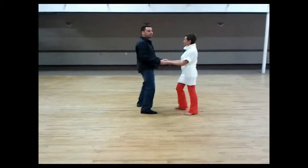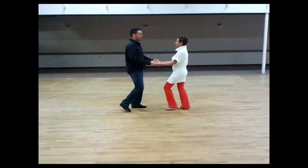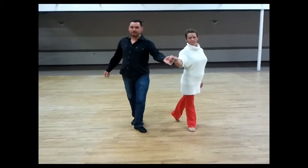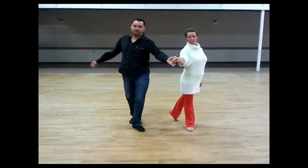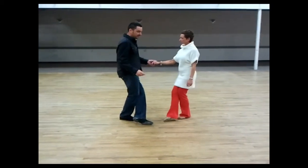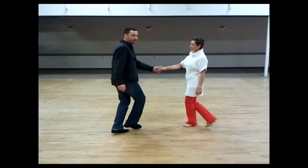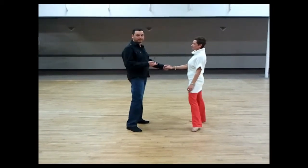In the next movement, which goes 1, 2, 3, cha-cha, 1 — open up — 2. So instead of holding my position on 3, I'm going to come back to face the lady.